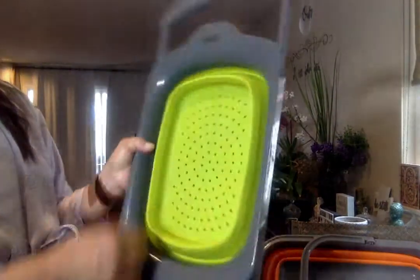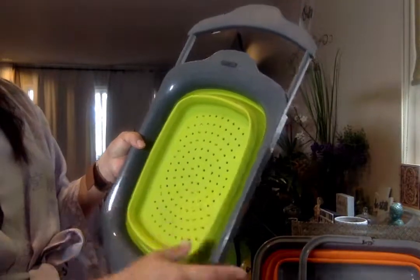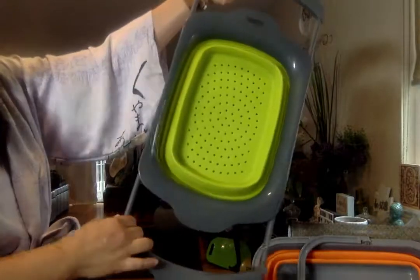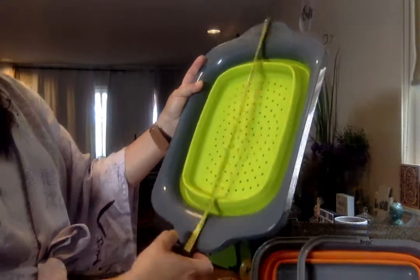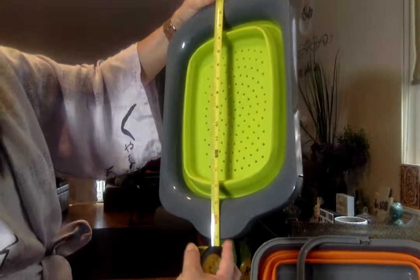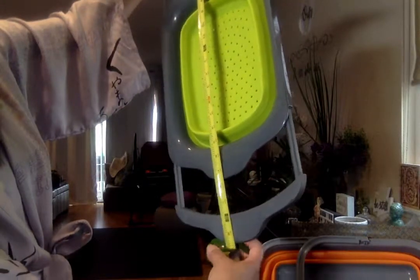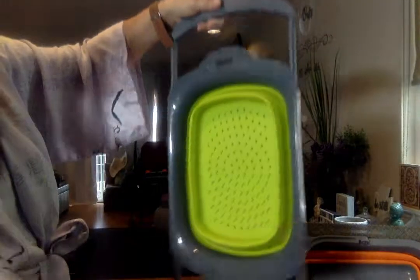This colander holds six quarts capacity. Because there are holes in it, it won't hold water, but I love that it goes over the sink. I have a farmhouse sink and I love that it extends all the way out. Measurement-wise, the size from one end to the other is 17 inches collapsed, but it extends to almost 26 inches — about 25 and a half. I would think it fits most sinks.